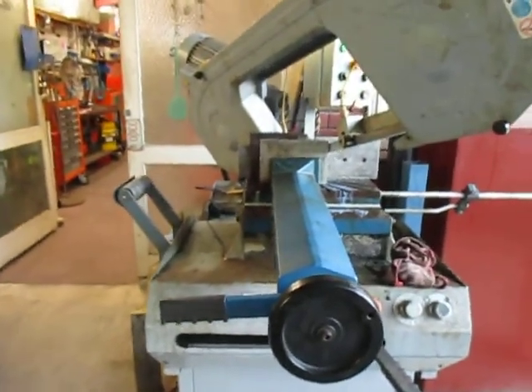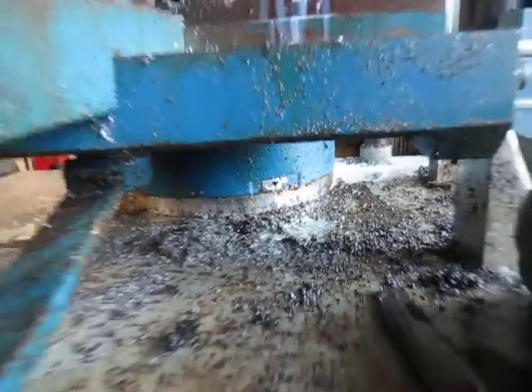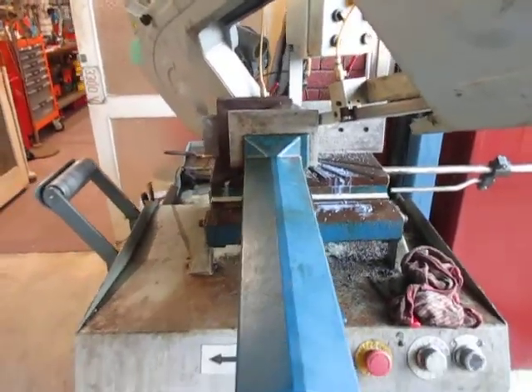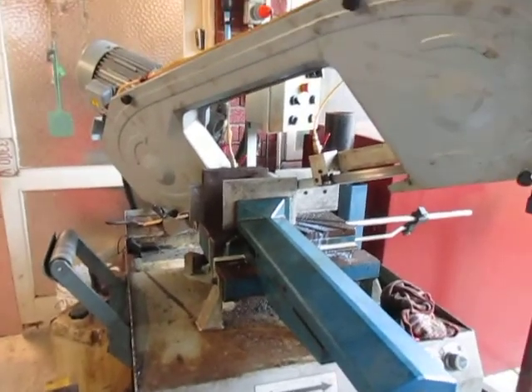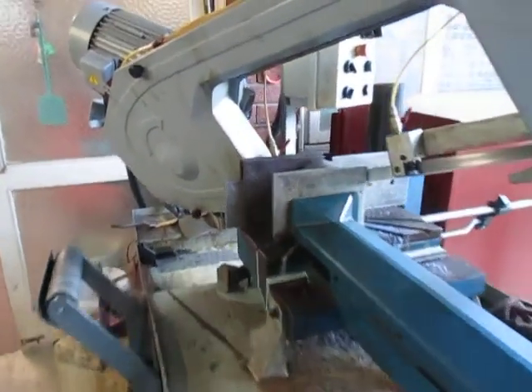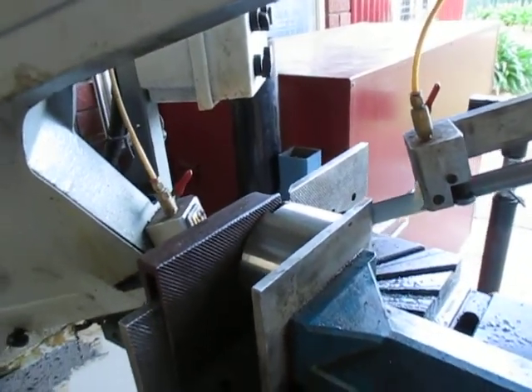Let's have a look at the saw there. It's pretty dirty — it's due for a birthday. It's a wonderful saw, this one. We've changed the design. It's going to take 20 minutes work.